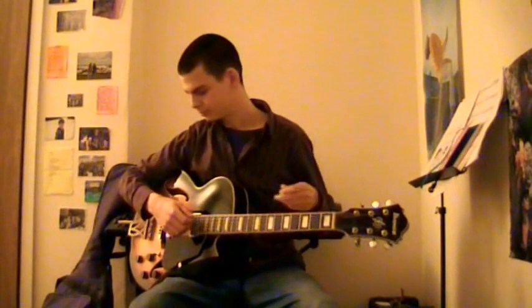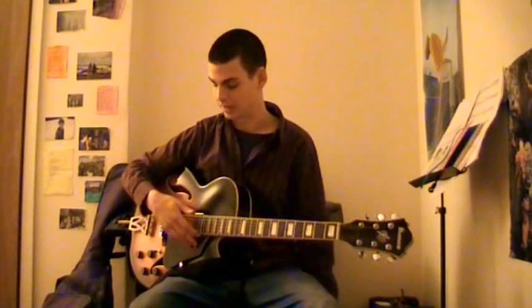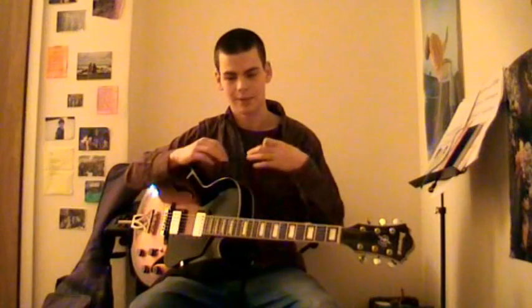That's it — totally relaxed in that same position. That's what I believe is the best way to hold a pick. Some people have much bigger hands, and if your hand is close enough to the guitar you might even have to let your fingers touch against the guitar itself. You might use a bigger pick than me and so on. But if you try that method, I'm sure you'll find it's a very easy, good way to keep your picking hand and hold your pick.